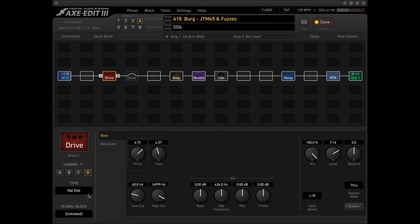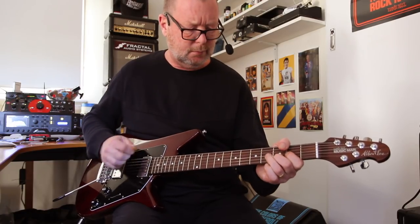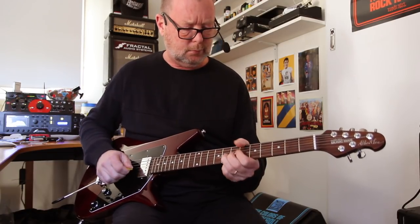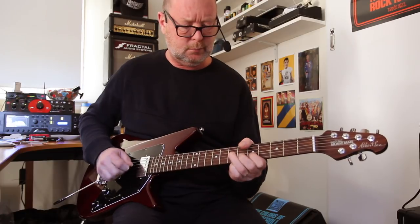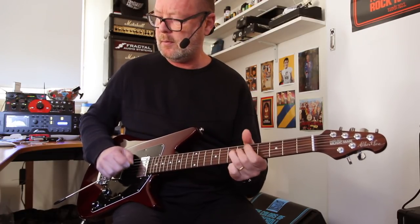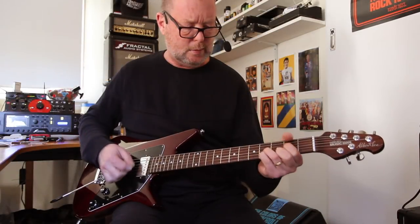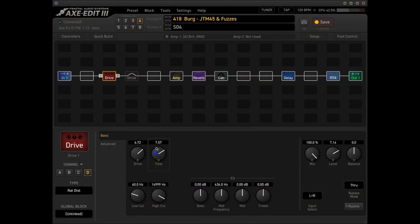Scene four features a Rat distortion, which is a distortion, not a fuzz, but... Use the tone control to sweep that filter.